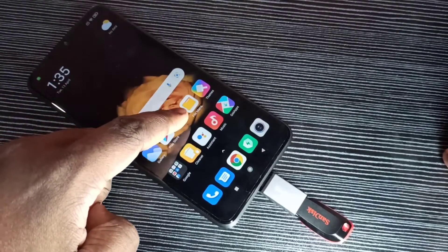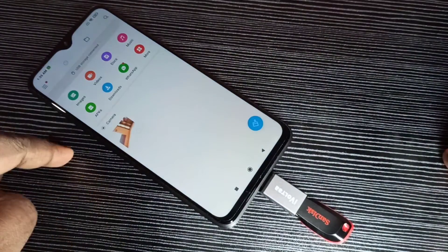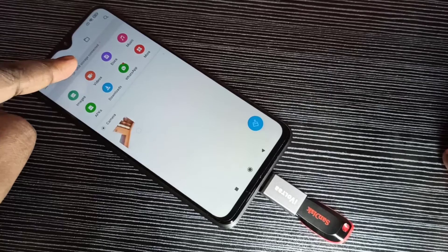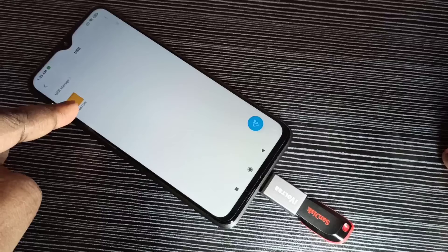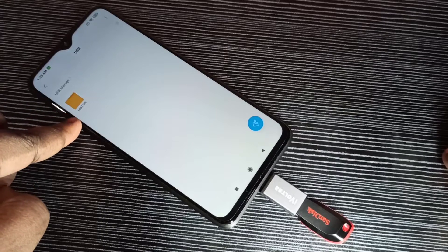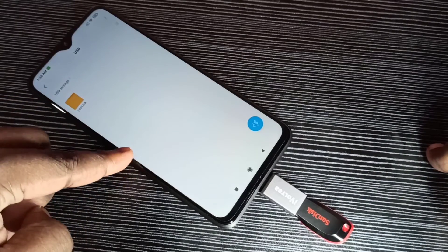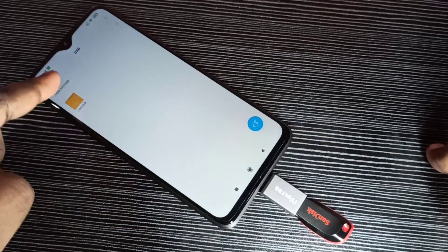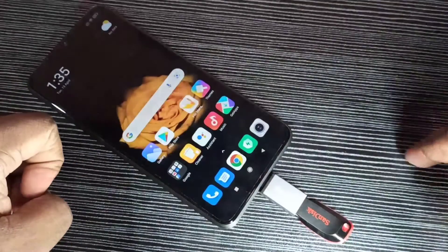Let me confirm that. We can go to file manager — tap on the file manager icon — then go to USB storage connected and tap on this message. Here we can see one folder, and this folder is actually from this pen drive. Here you can see USB storage, so now we can see files and folders from this pen drive.